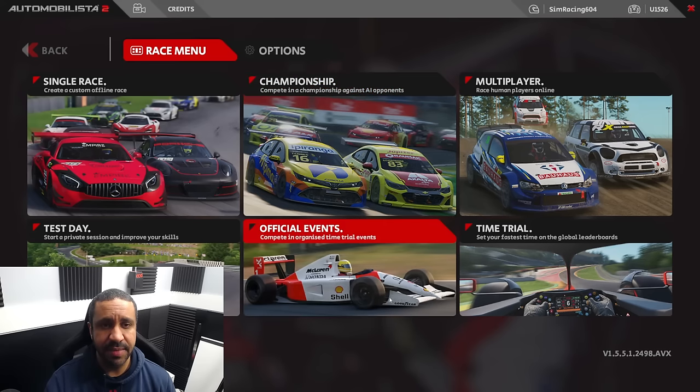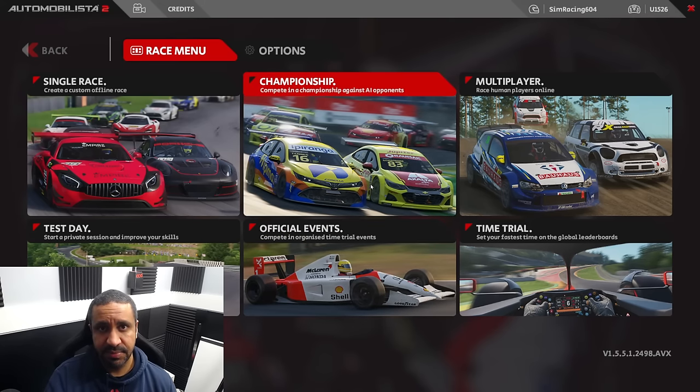So obviously we're here at the main menu. The first two steps simply involve your senses. As sim racers, we have fewer senses to work with than real drivers. There's no seat-of-the-pants feel — you can't feel what the car is doing underneath you unless you have a motion sim. You have to rely on your wheel, your eyes, and your ears.